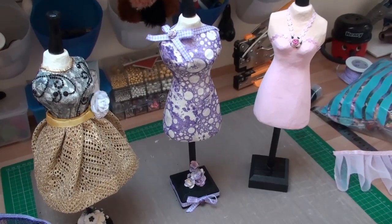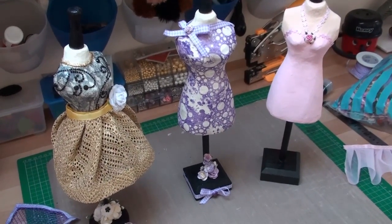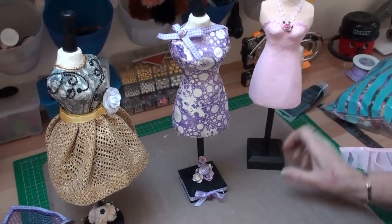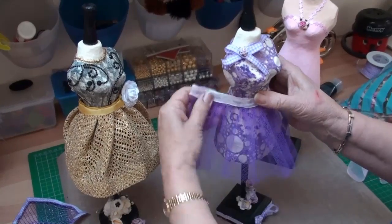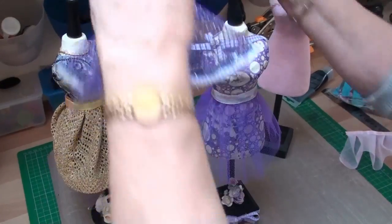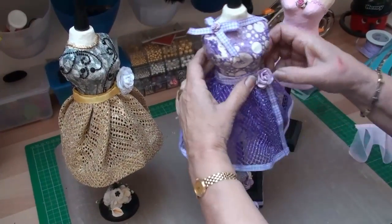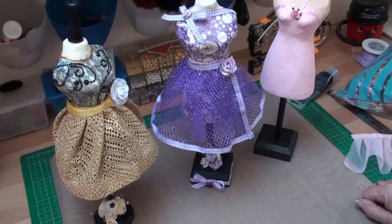Hi everybody, it's Kristina from Card Making Magic. In the last video we painted this particular dress form, but I'm now going to show you how to make the little skirts that you will need to go around your dress form. It doesn't matter how many layers you put to your skirts — you're going to make them all in exactly the same way. So let's go ahead and make the skirts.